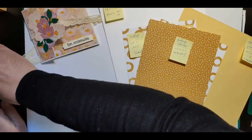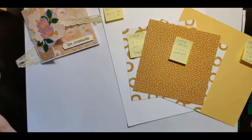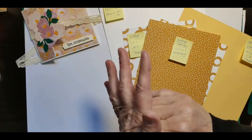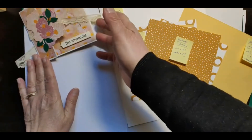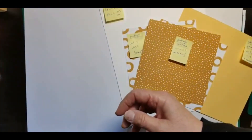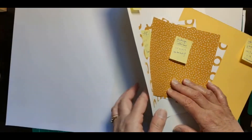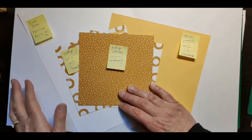On va se mettre la petite carte sur le côté puisque de temps en temps je la reprends pour m'aider. Je vais préparer mon papier et vous donner les mesures. Pour la structure, elle est en blanc. Prenez un papier qui est quand même assez épais pour ne pas que ça se gondole après, parce que quand on a une structure de carte, il faut que ce soit assez épais.